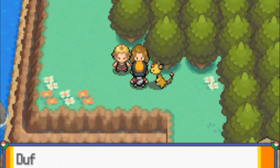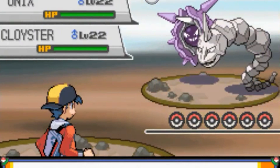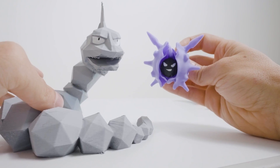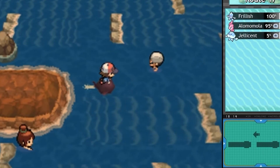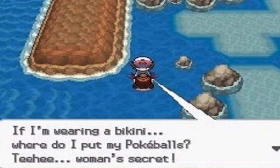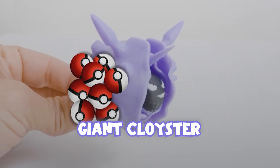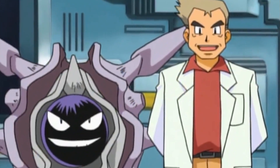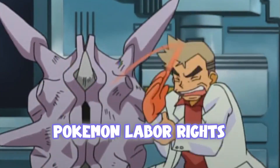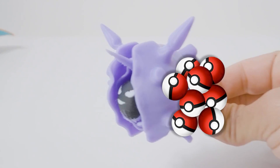Then there's this moment from Heart Gold and Soul Silver which has a couple who send out an Onix and Cloyster to battle together — yeah, that's suspicious. And now that I'm an adult seeing these things, I can't tell whether I should laugh or be horrified. Then there's this scene from Pokémon Black and White where a female trainer asks you, 'If I'm wearing a bikini, where do I put my Pokéballs? Teehee, women's secrets!' We should all start advocating for Pokémon labor rights, because that's gotta be one tired Cloyster carrying around Pokéballs all day.